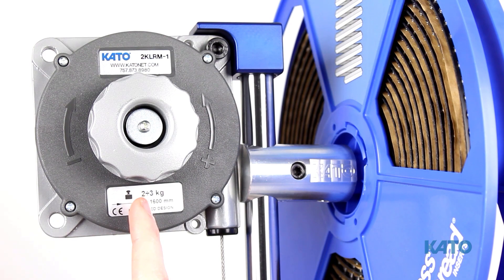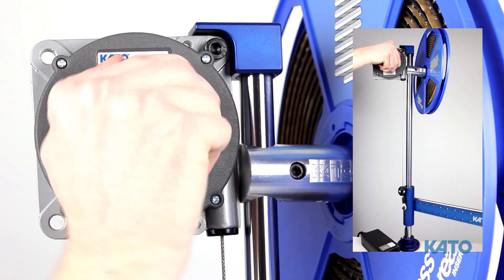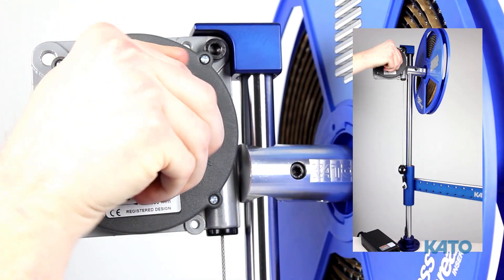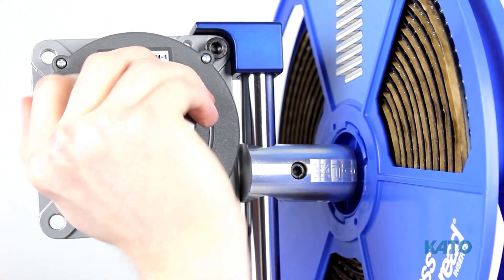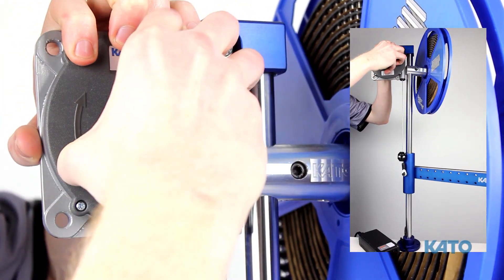With the installation tool already plugged in, let's adjust the tension with the balancer. To increase the tension, turn the knob counterclockwise. To decrease the tension, pull out the knob, then turn clockwise.